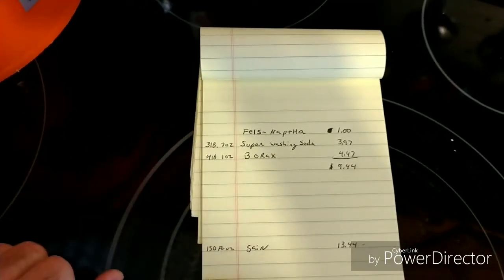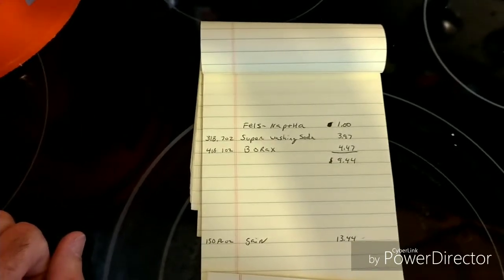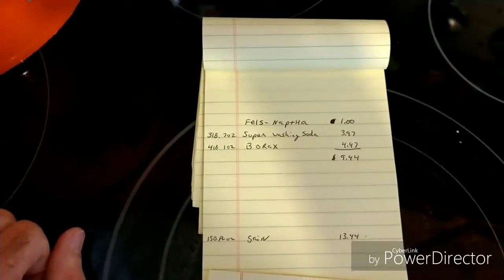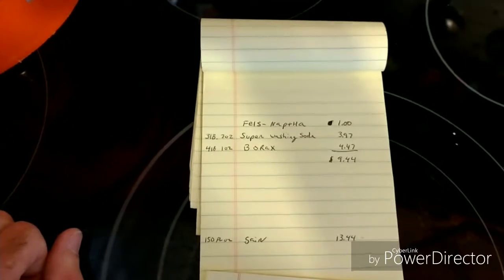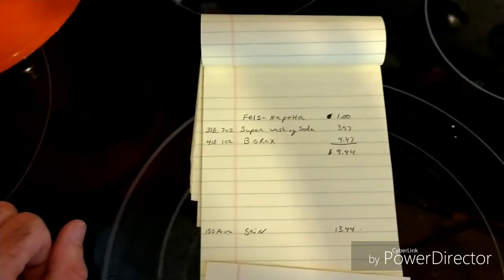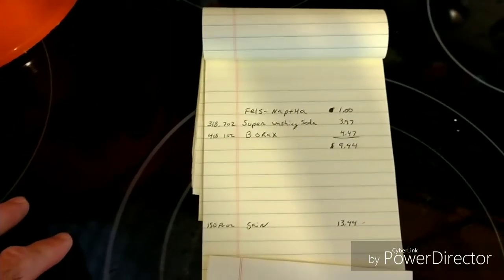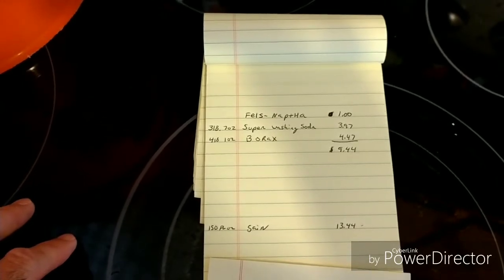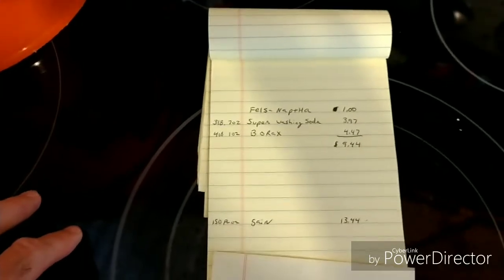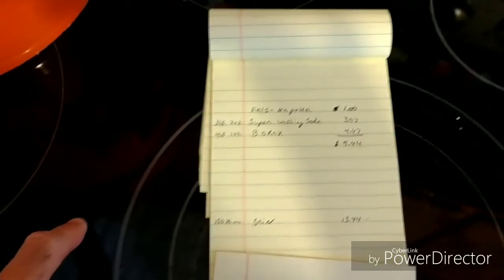Just to give you a little idea of the time factor — it doesn't take maybe 15 to 20 minutes tops, and that would be making it plus, after it's congealed, mixing it and putting it together and starting your laundry. So if you're someone who likes to save money and likes to do stuff on your own and has the satisfaction of doing something that can save you some money, I highly suggest you try this if you haven't already. Have a great day.